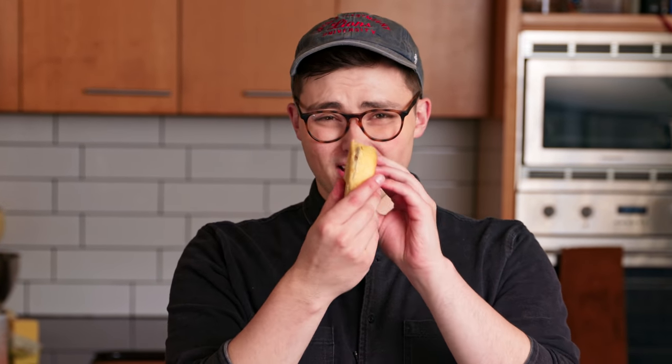Attempt number one — not terrible. I have had worse first attempts, so I think it's going to work. We've just got to make sure that the cardboard bits are a bit smaller because they're poking out the sides, but this is a sturdy pancake and the cooking method seems to be working fine.